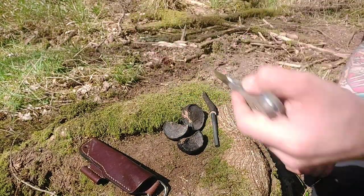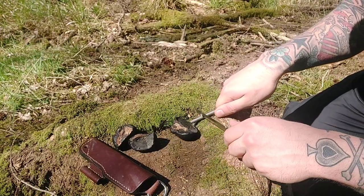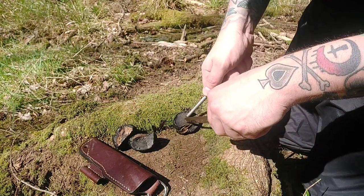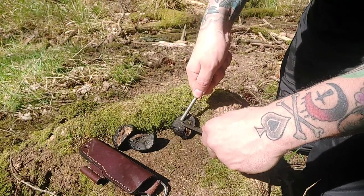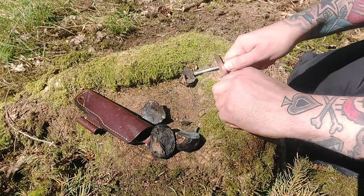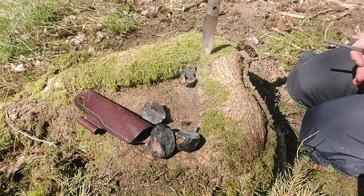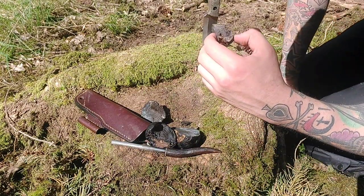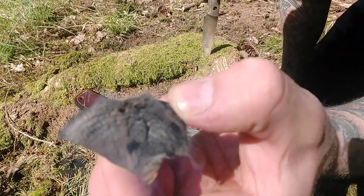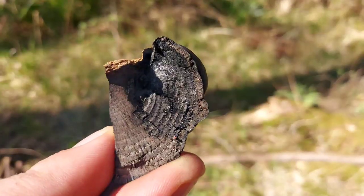Either chop them up into little chunks or you can pin them down with the ferro rod. I'm hoping that this stump is just going to be a little bit easier. They are very fiddly. I don't know whether you can see that, but that just shows you how good they are.